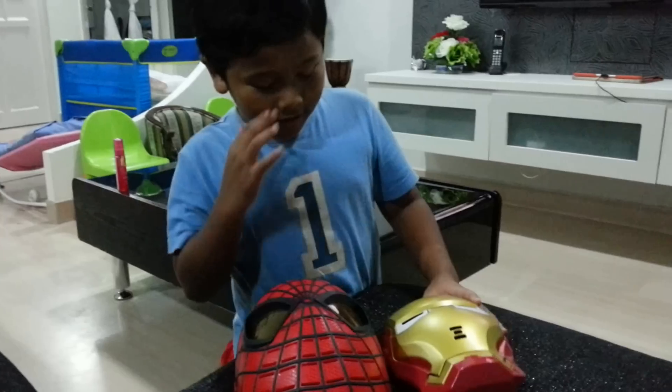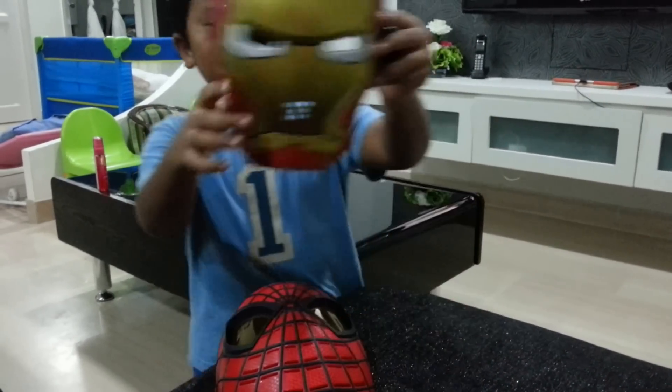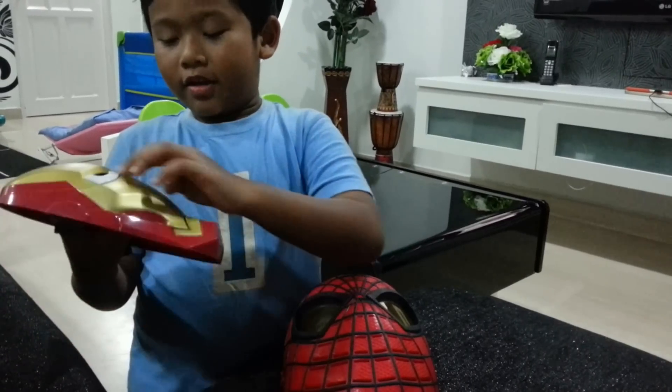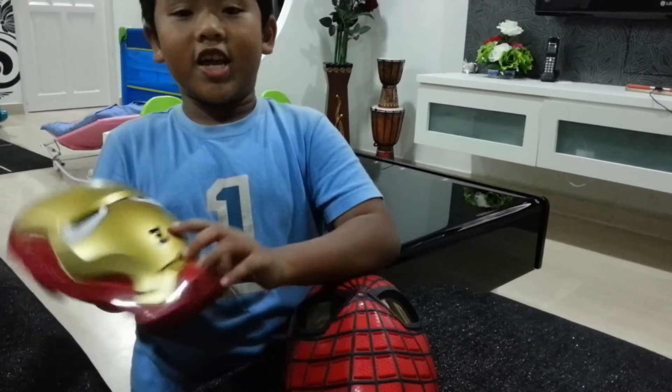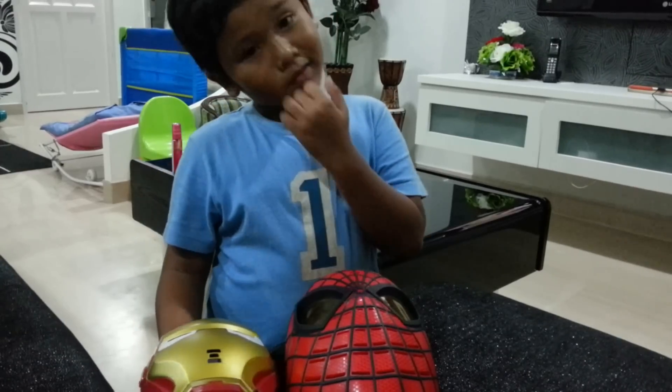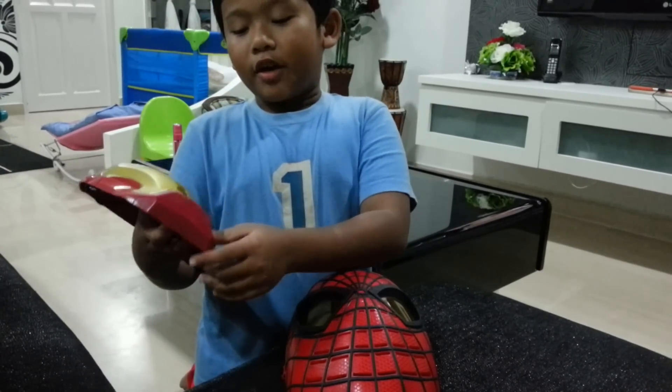There are two that are like the same, but this one was gold and red. It's just different from the Spider-Man mask. I got this from Tempenis.